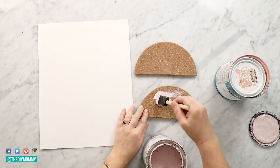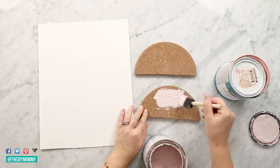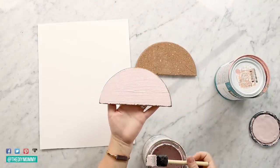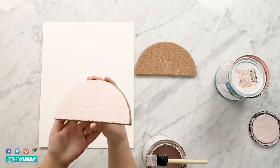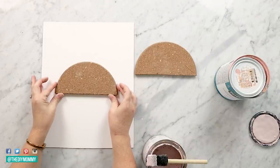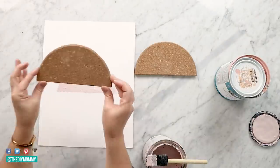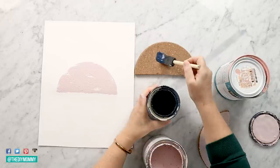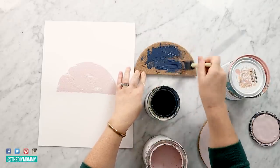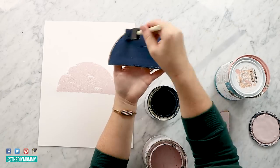Now take any leftover paint you have — again I'm using leftover latex paint and leftover chalk paint. Cut a piece of poster board from Dollar Tree to the size of a frame that you have on hand, and then you can use these cork trivets as little stamps to create a modern boho piece of art. I've seen art very similar to this online for hundreds of dollars, and I thought it was really simple to make at home.